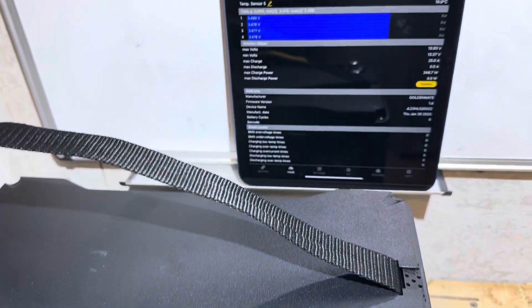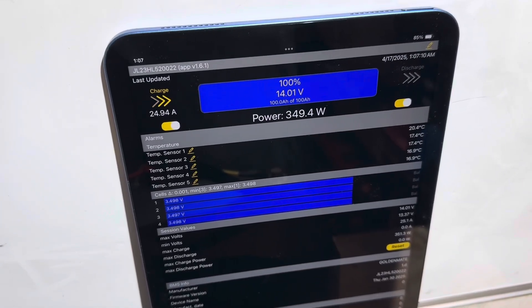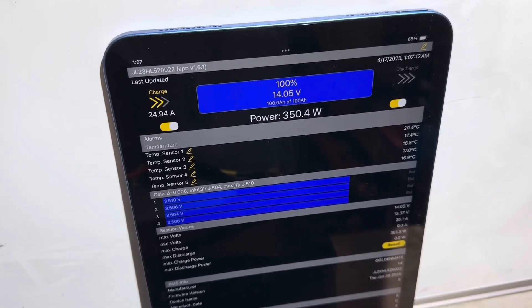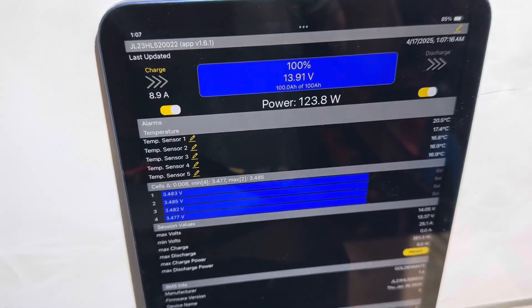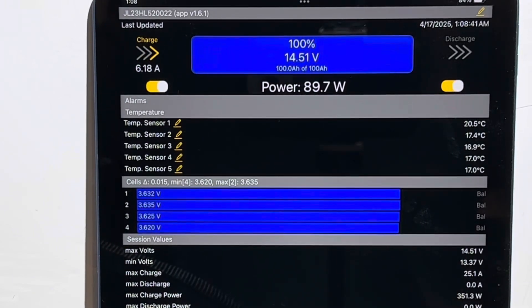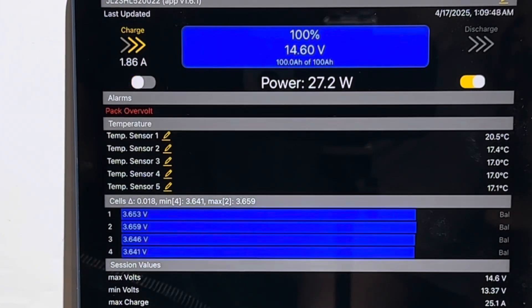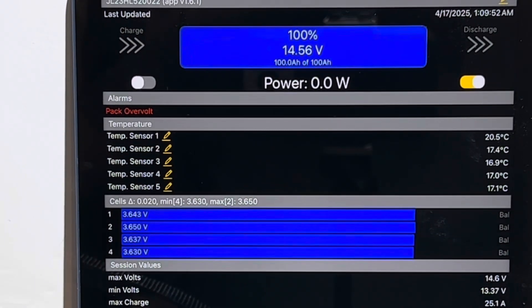I've got the charger connected to the Golden Mate Sirius 100B — it's a 25 amp charger. It immediately jumped up to 14 volts, so the cells are pretty much full to start with, but I want to document the entire process. We're at 14.5 volts and the charger is tapering down. It should be completely full at 3.65 volts per cell any moment now. And you can see we got a pack over-volt alert — it is completely full.